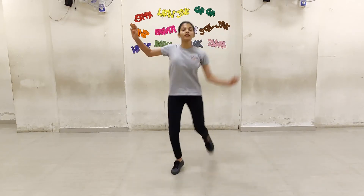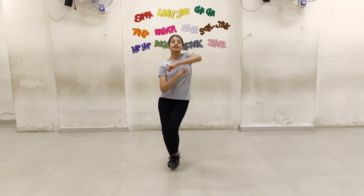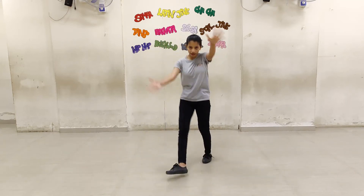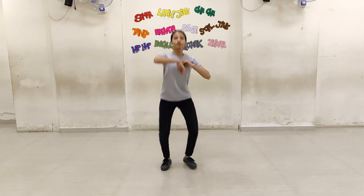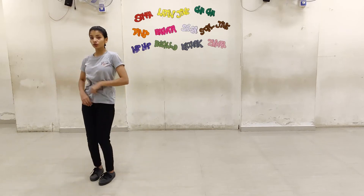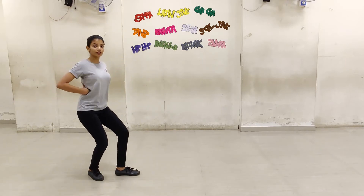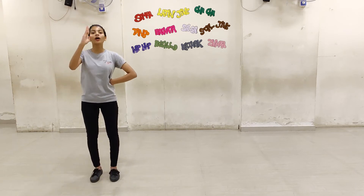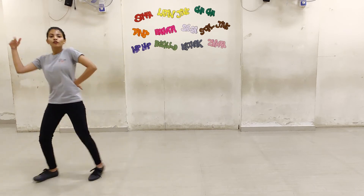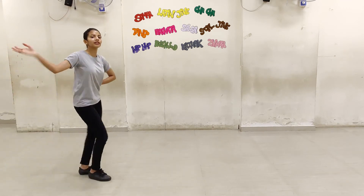So I am doing the routine for you once. 5, 6, 7, 8. 1, 2, 3, 4, 5, 6, 7, 8. 1, 2, 3, 4, 5, 6, 7, 8. 1, 2, 3, 4, 5, 6, 7, 8. And 1, 1, 2, 3, 4, 5, 6. 1, 2, 3, 4.